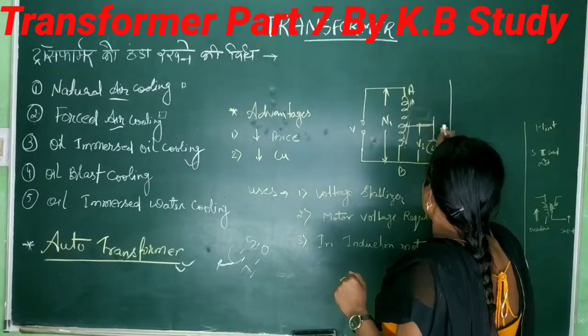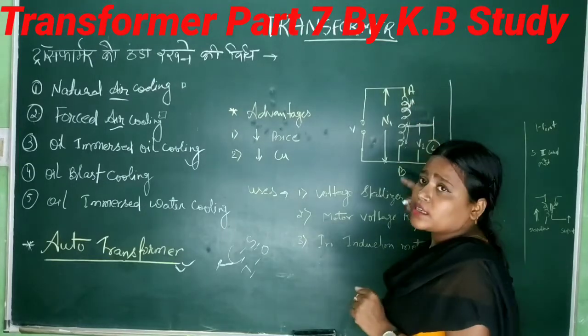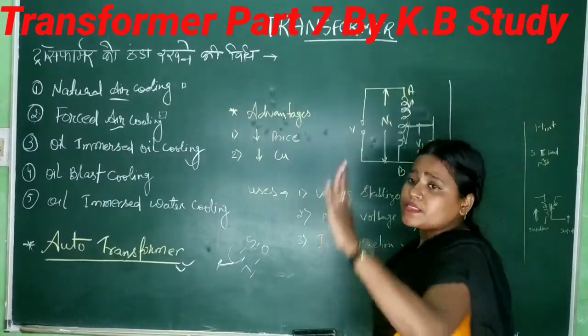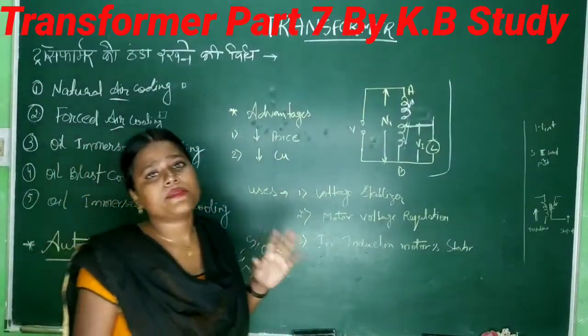If you change it a little bit — take a portion of the winding as primary and the full winding as secondary — then secondary turns are more than primary. So what will happen? It will be a step-up transformer.